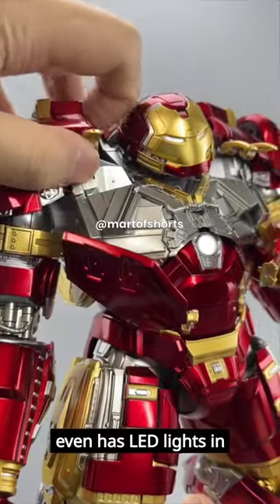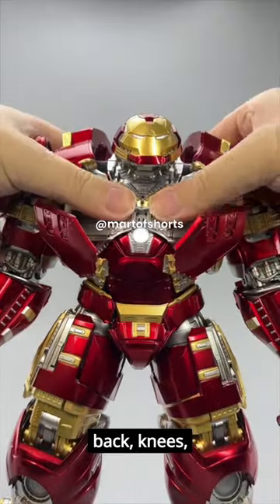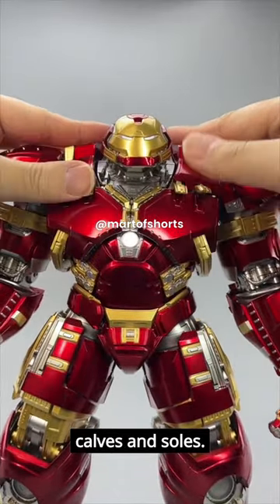It even has LED lights in various parts of the suit, including eyes, chest arc reactor, palms, back, knees, calves, and saws.